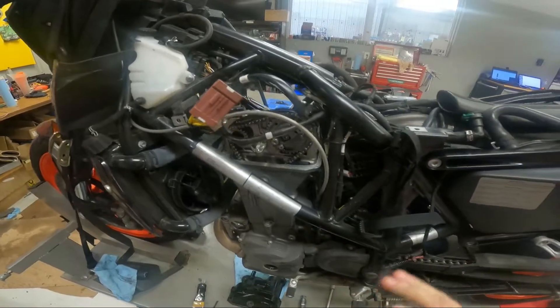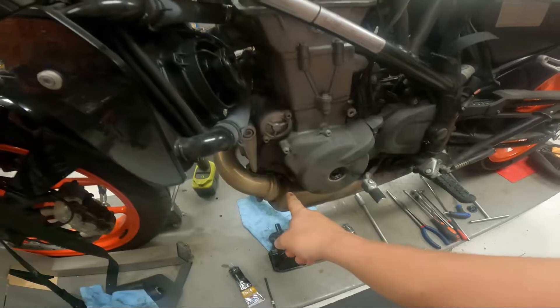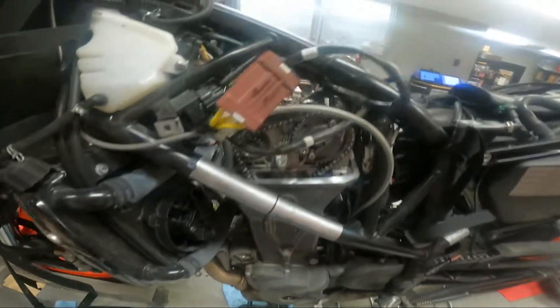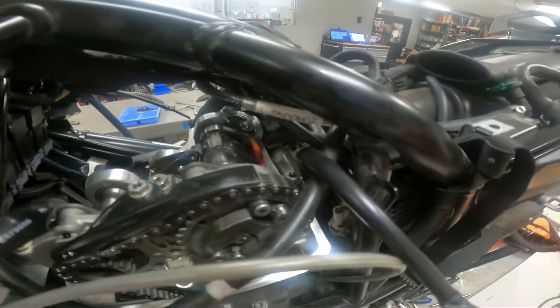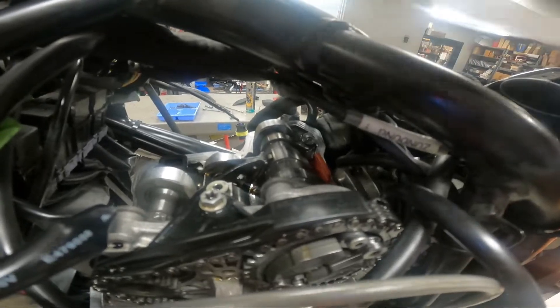If you just checked your valves you should already have everything apart — head cover off, crank locked in top dead center with the tool. The intake is the most straightforward. With everything at top dead center, you'll see that red clip in there. That red clip is going to pull straight up out of there. I couldn't really get it with my fingers, so I used some long needle nose pliers to grab it and pull it up.